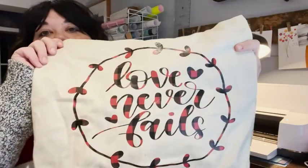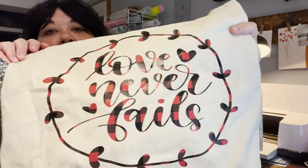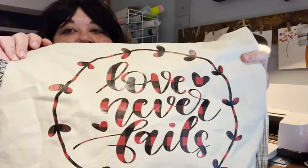This is all I have left of the buffalo plaid because I made a tote bag out of it, and I think it turned out so well. I'm really happy with how easy it was to use.